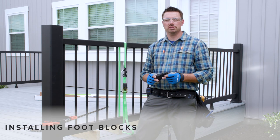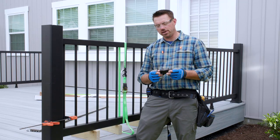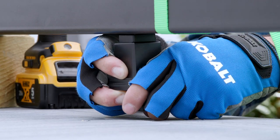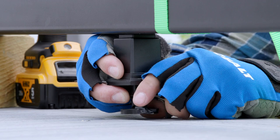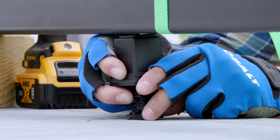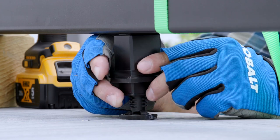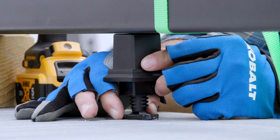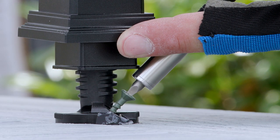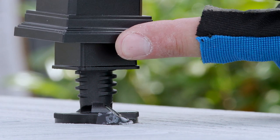Foot blocks are required to help support every section of Trex Enhance railing. The adjustability of these foot blocks makes them very easy to install. I first turned the turn mount so that it could easily fit under the bottom rail, then positioned it so that the nub was engaged with the hole I previously drilled in the rail. Next I twisted the turn mount until it was fully tightened between the deck surface and the rail. With the mounting hole facing outwards, I installed one number-8 wood screw which was provided, and pulled the sleeve down to cover the turn mount and screw.